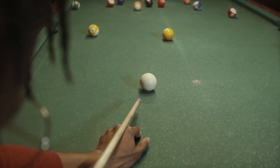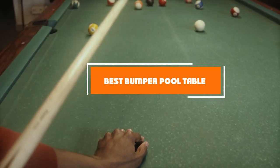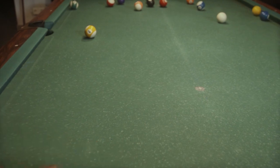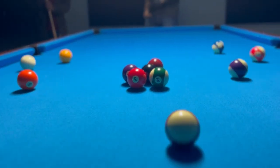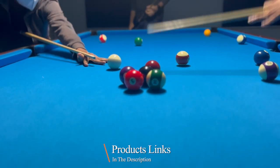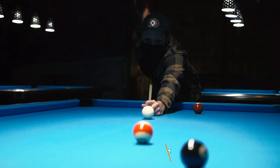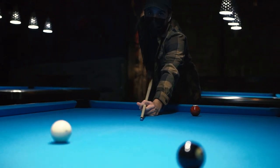Hello guys, in today's video we're going to check out the best bumper pool tables this year. I made this list based on my personal opinion and I've tried to list them based on their price, quality, durability, and many more. To find out more information about these bumper pool tables, you can check out the description below. If you want to get the best quality bumper pool table according to your needs, then watch the video till the end and then decide to buy.